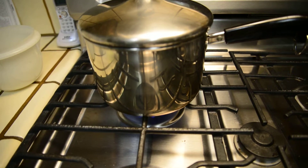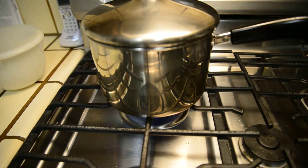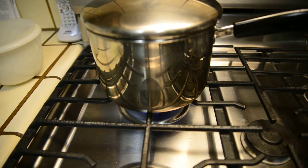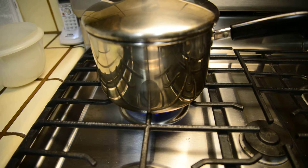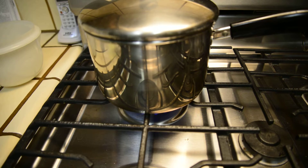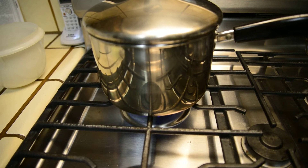The heat from that flame is doing something to the side of the pot. Can you see what it is? And that's it folks. I hope you learned something from this. We can certainly be talking about it for a little bit.